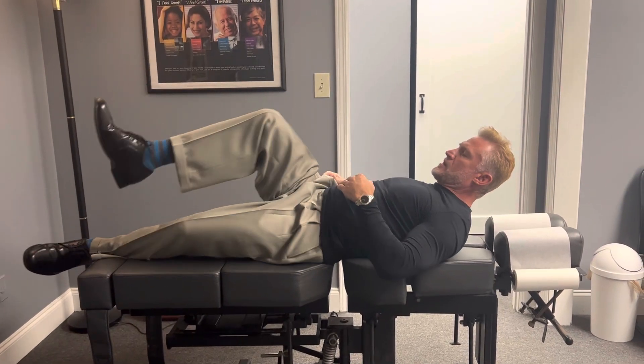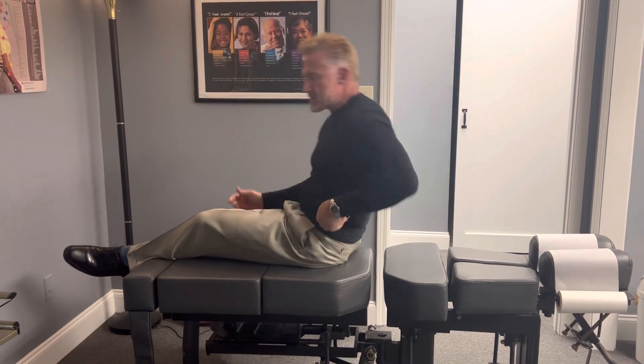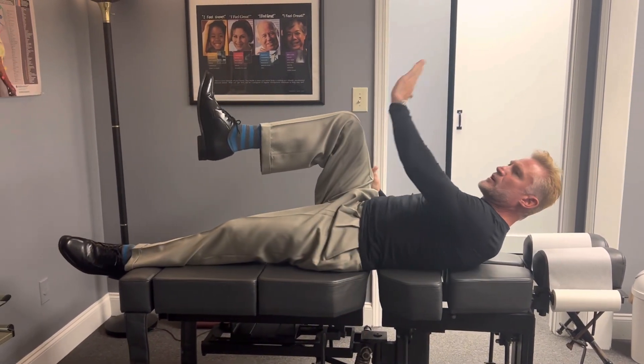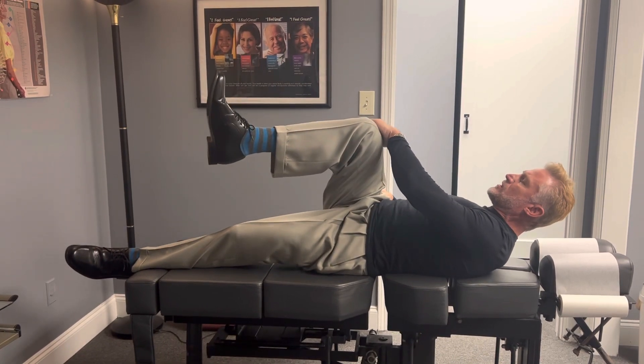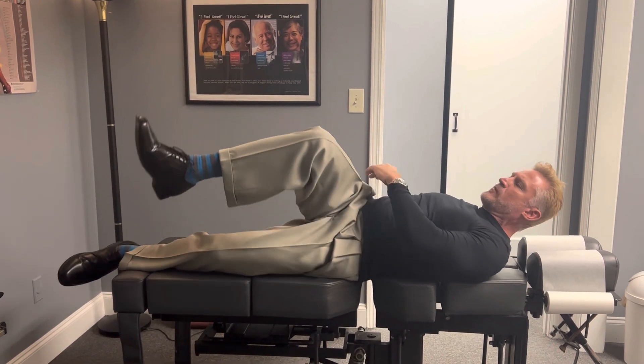You're going to bring the hip into flexion. This is to stretch out the QL muscle, the quadratus lumborum. So this is the right leg. You're going to take your opposite hand, your left hand. You bring your hip into flexion. As soon as you start to turn, you don't want your hip to come off the table too much.